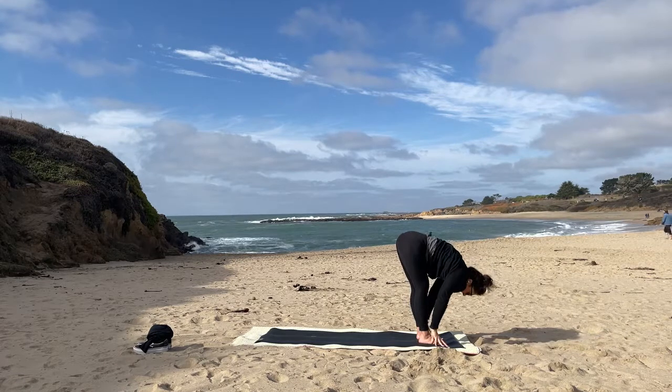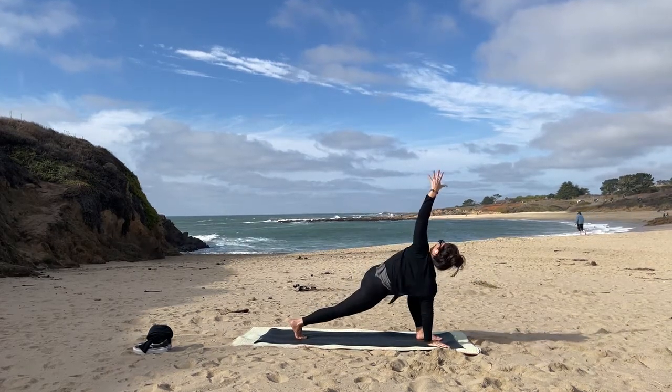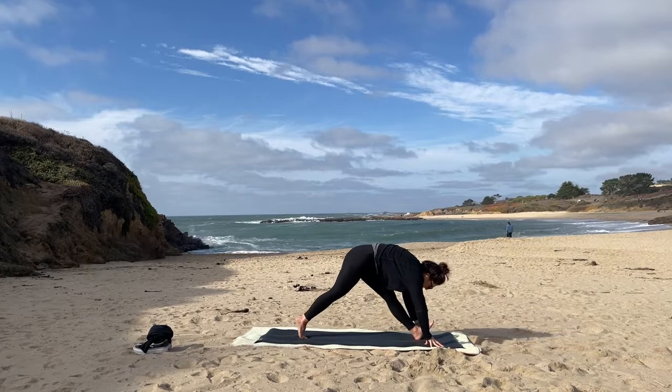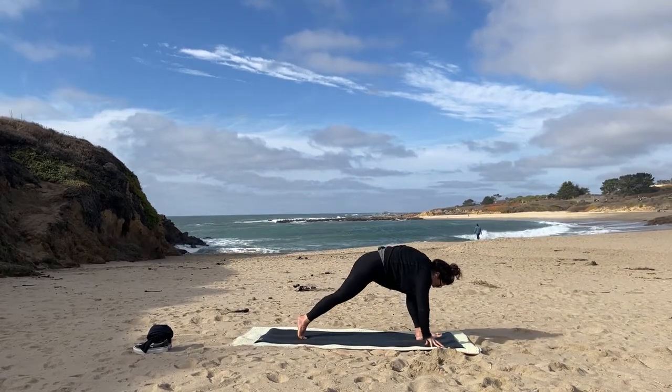Exhale, plant those hands. Step back with the right leg, leave the right hand down. Inhale, open up — twist to the left. Exhale, left hand palms frame the front foot, and rock that front leg straight.